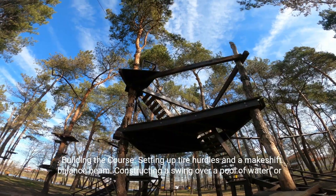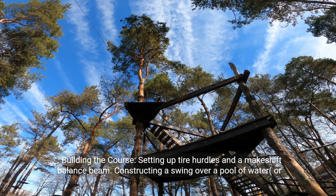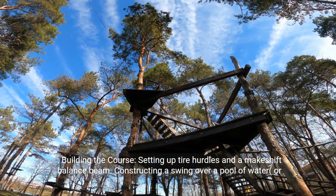Building the course: setting up tire hurdles and a makeshift balance beam, and constructing a swing over a pool of water or mud.